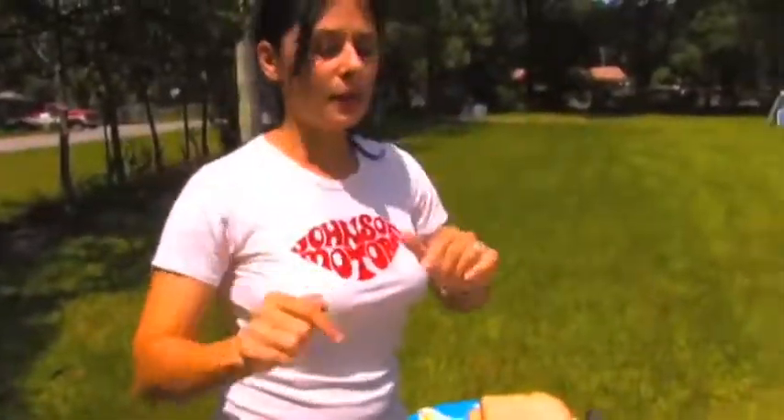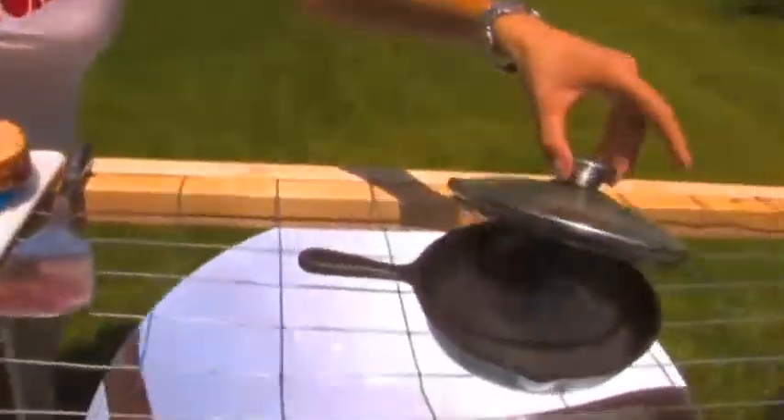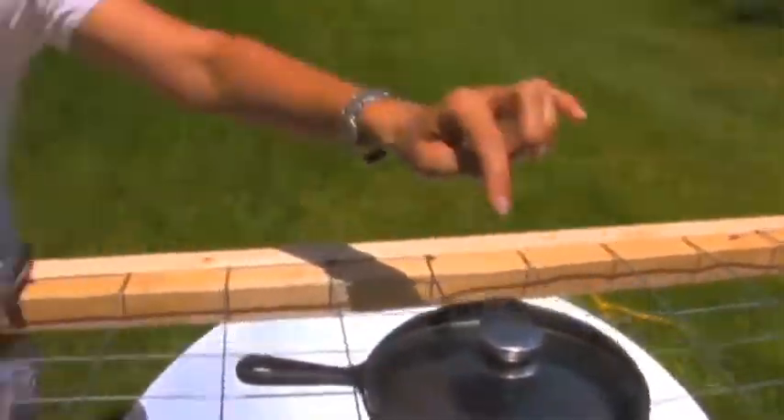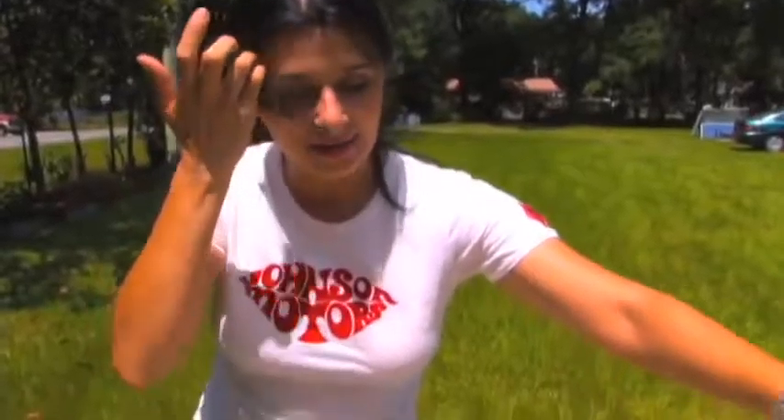Hello, I'm your host Denise Rojas, and today I'm going to be making you a grilled cheese sandwich using the power of the Sun. I'm going to be showing you this homemade grill that Dan made for me today.